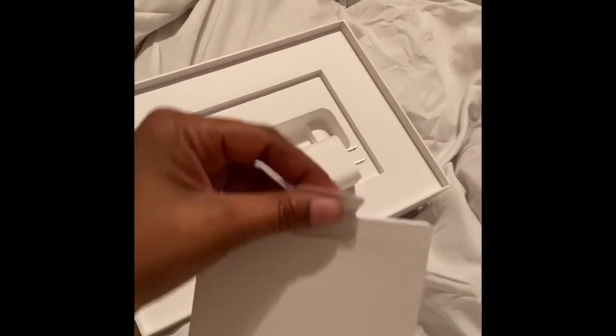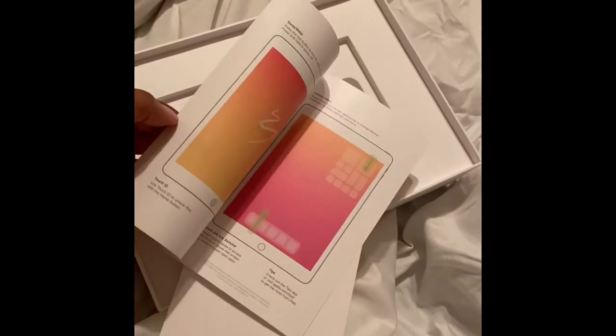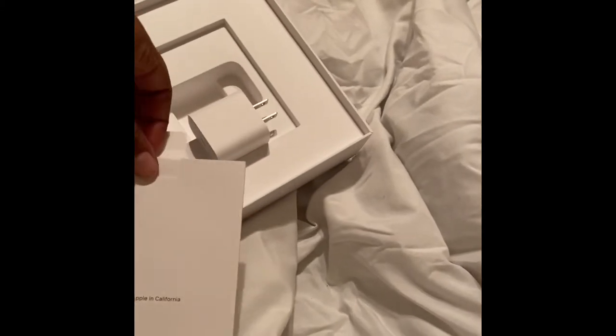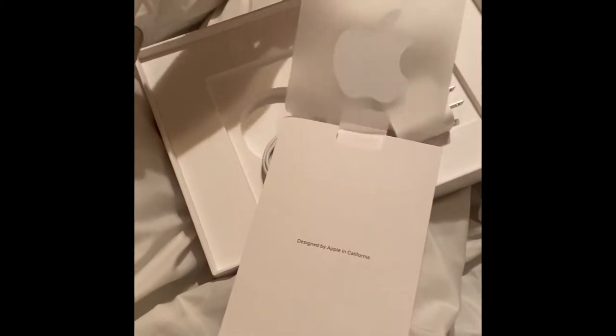This is the instructions — the thing that comes with all Apple products, information on how to work it. That's just a little thing. And see those instructions — I think this is the Apple stickers that come with it. That the stickers? Yeah, of course you get the Apple stickers.